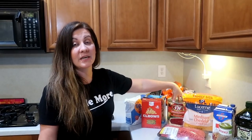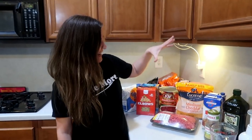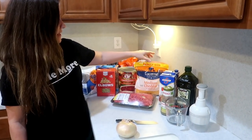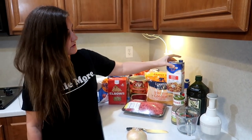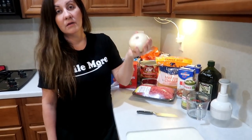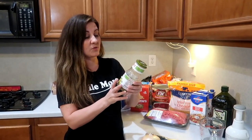We're going to open it up, use what we need, and put the rest in a container. If you have mason jars, that's actually a perfect idea to save it. Then you're going to need a pound of ground beef — we won't be using all of this — and then some cheese, beef broth, and olive oil.